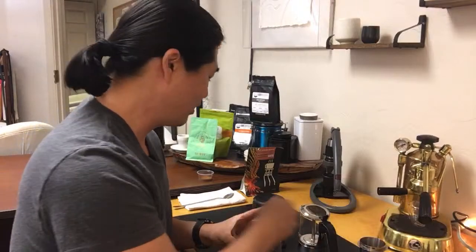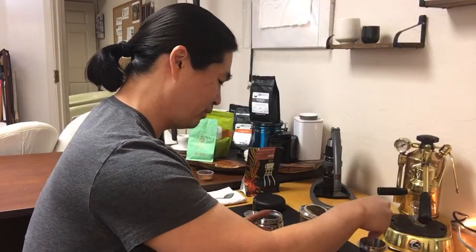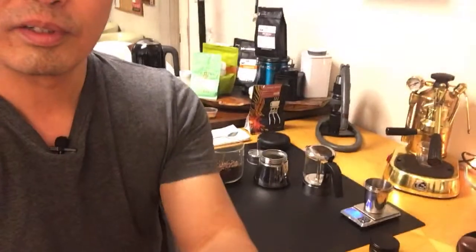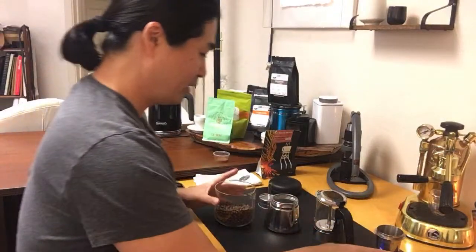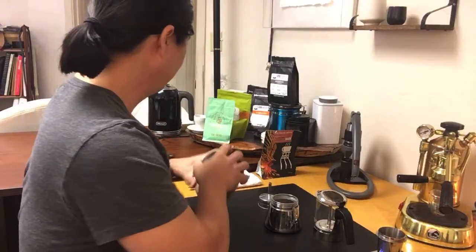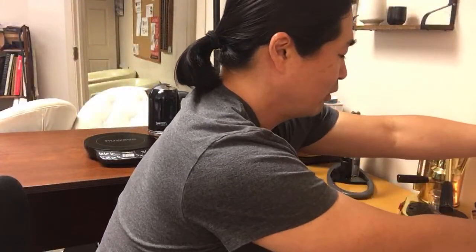I'm just going to measure out 18 grams here. I wonder if I can give you guys a better view of my process — hold on a second. Okay, I got 17 — you know what, let's do 18.2 grams, close enough. The mocha pot is a lot easier than I thought — very enjoyable to work with.